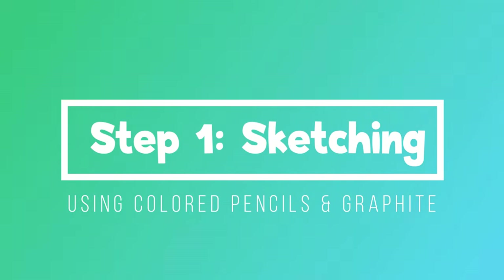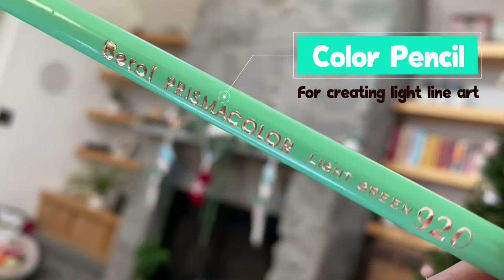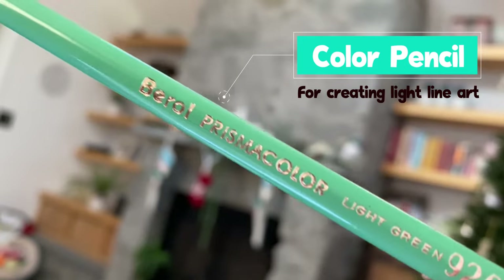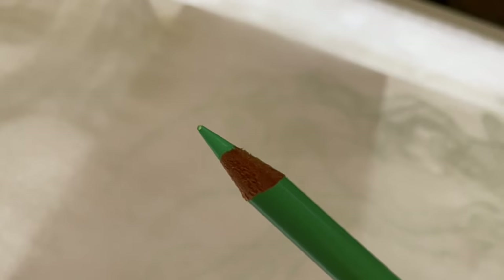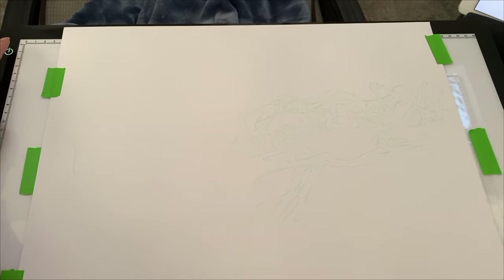Step one: sketching. I'm going to be using a graphite pencil for the line art. However for the wings I'm going to use a light green color pencil to make the line art nice and soft and smoky. I don't want to use any ink or dark colors because I want the wings to look like smoke that kind of took on the shape of these spirits.